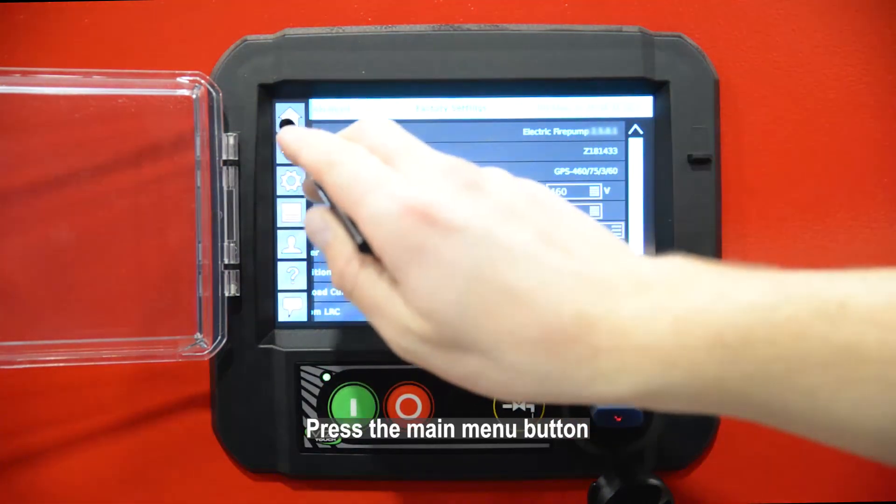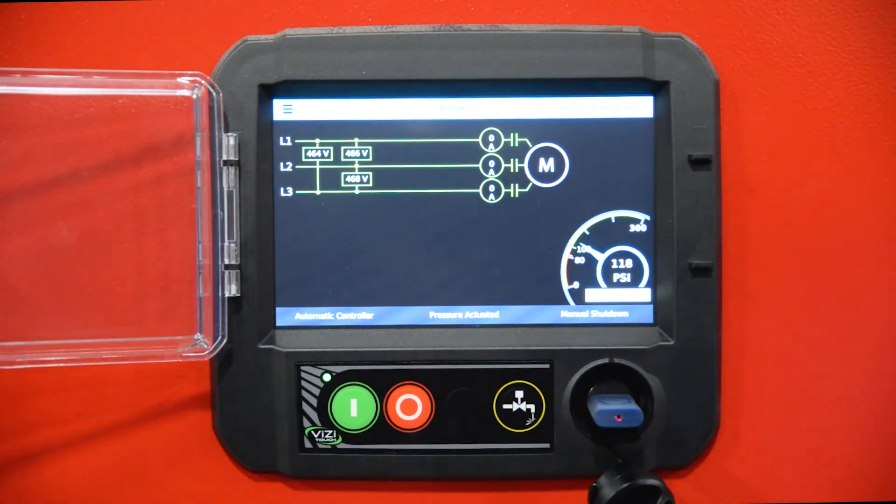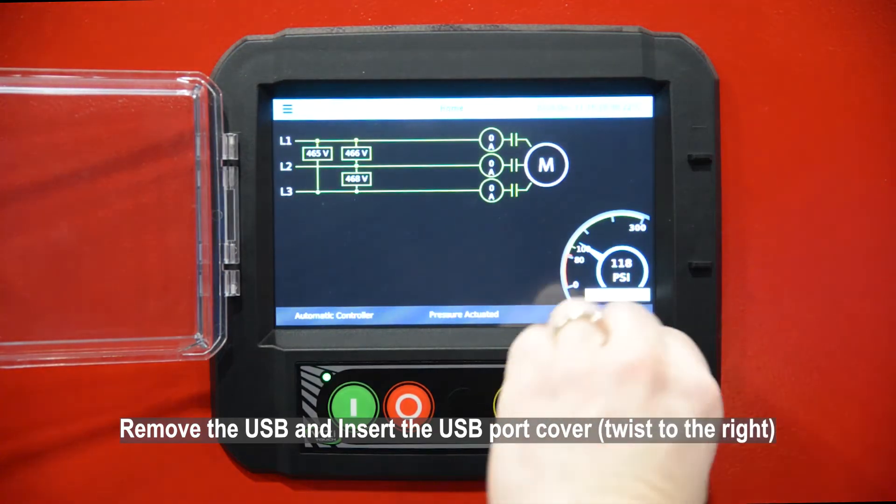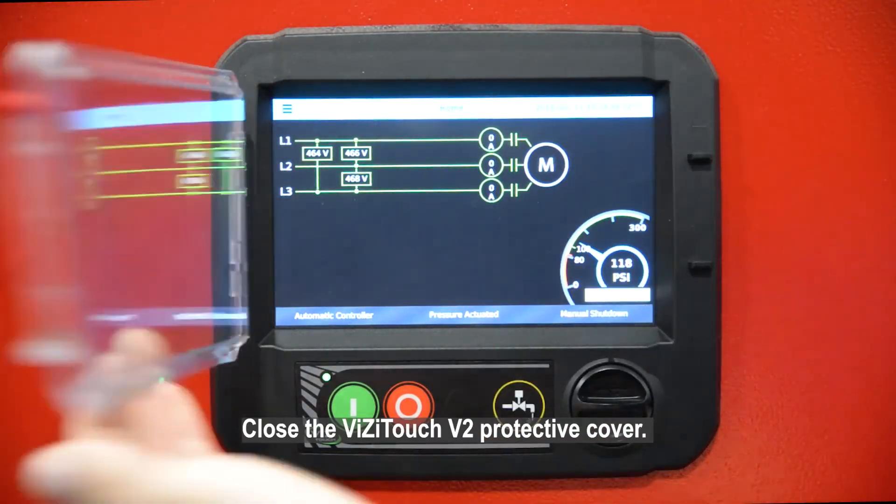Press the main menu button, then press the Home button. Remove the USB and insert the USB port cover, twisting to the right. Close the VisiTouch V2 protective cover.